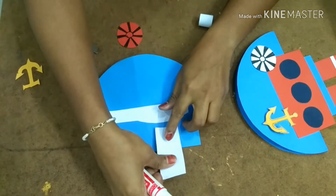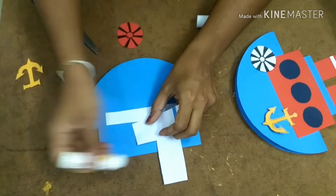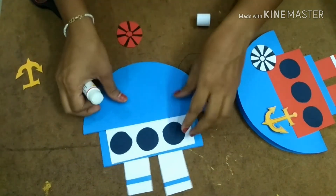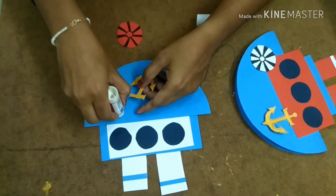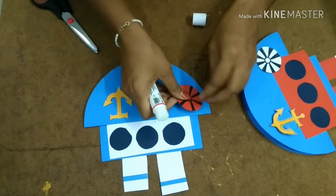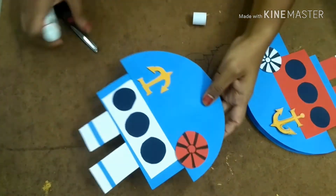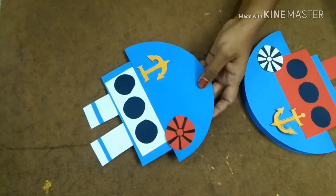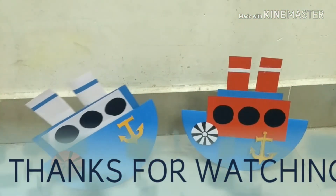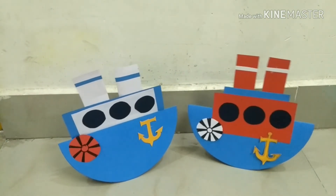It is very simple if you make everything ready. That's it, our swinging boat is ready! It is very simple to make but looks very nice. I hope you all enjoyed watching this video. Please like, share, and subscribe for more videos and ask in the comments. Thank you, bye bye!